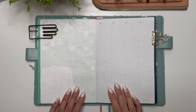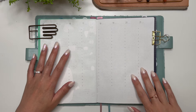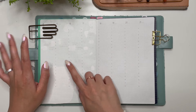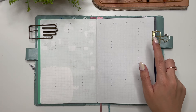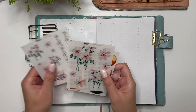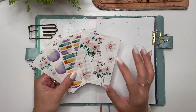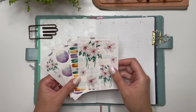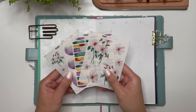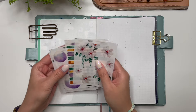Hello everyone, it's Karina with Karina Loves to Plan, welcome back to my channel. I am here in my Sterling Ink A5 Common Planner - sorry, Lucy is trying to get into my lap right now - and I'm here to decorate for the week of April 15th through to the 21st. I'll be using some stickers from my latest new release: the Daisies, which are currently available in my shop, linked in the description below.